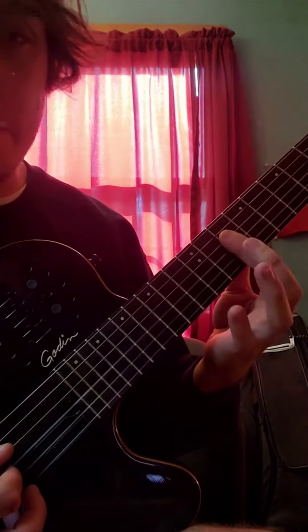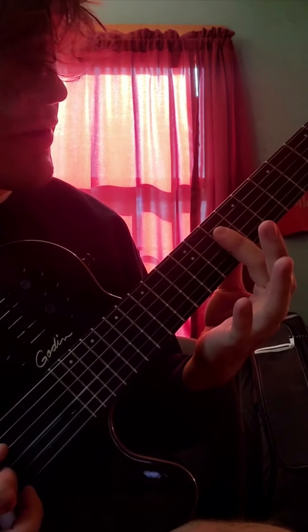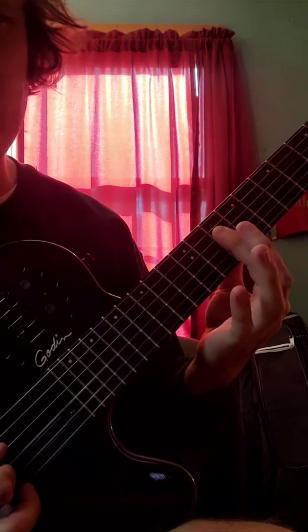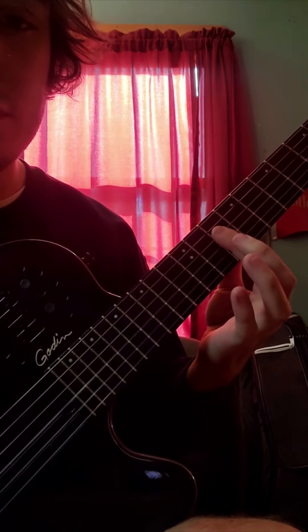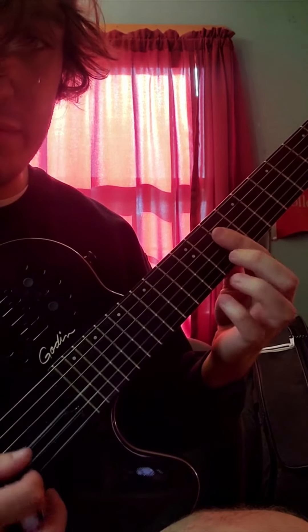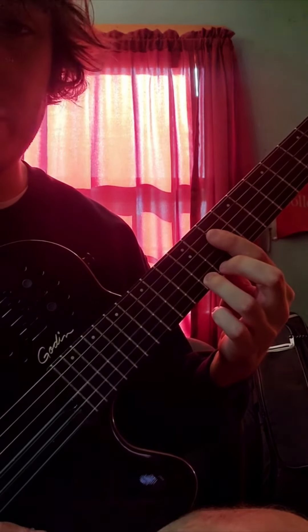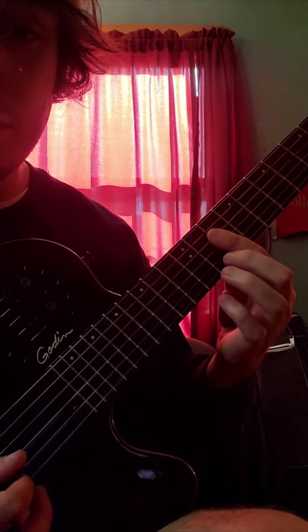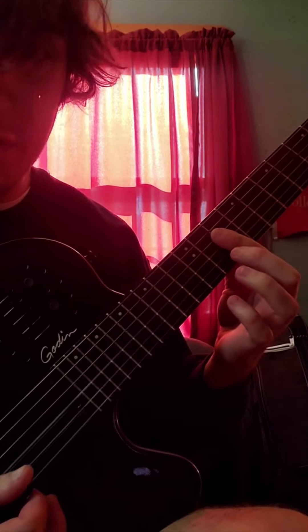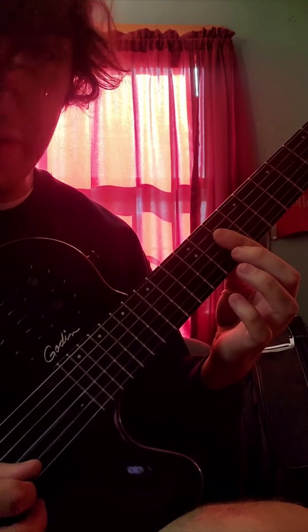Now for the final section, we're going to come up here and bar across the 10th fret of D, B, and E — you're just going to strum it like that, then strum it again. Then hammer on to the 12th fret of E. You're going to lift that off and I'm picking down that same shape.